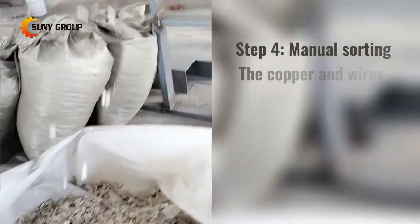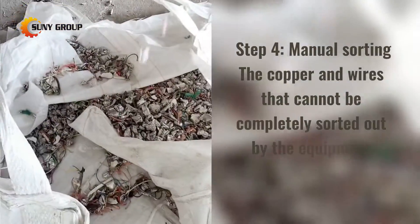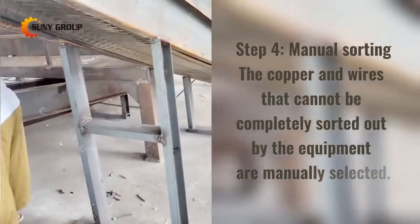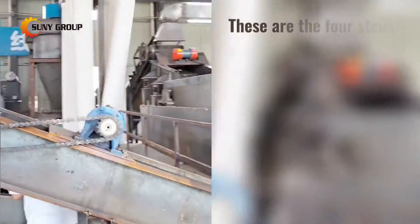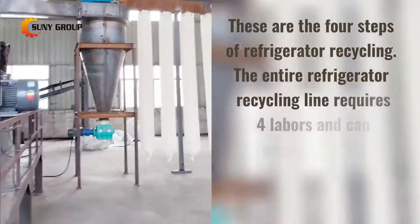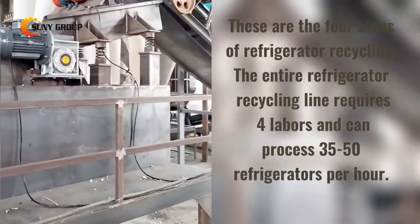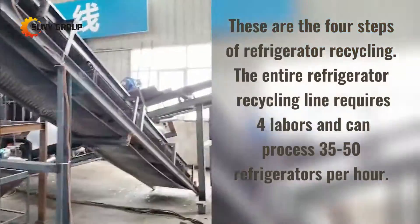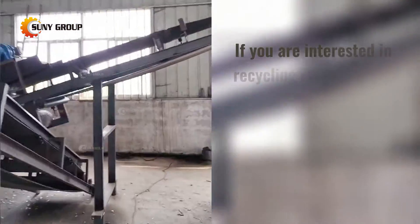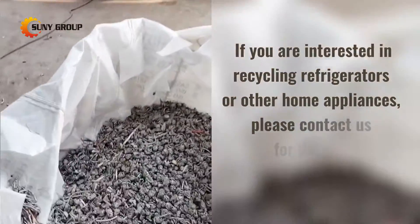Step 4: Manual Sorting. The copper and wires that cannot be completely sorted out by the equipment are manually selected. These are the four steps of refrigerator recycling. The entire refrigerator recycling line requires four workers and can process 35 to 50 refrigerators per hour. If you are interested in recycling refrigerators or other home appliances, please contact us for details.